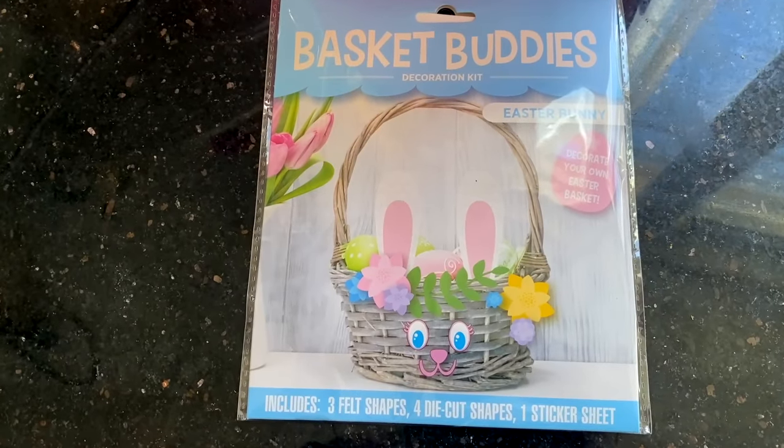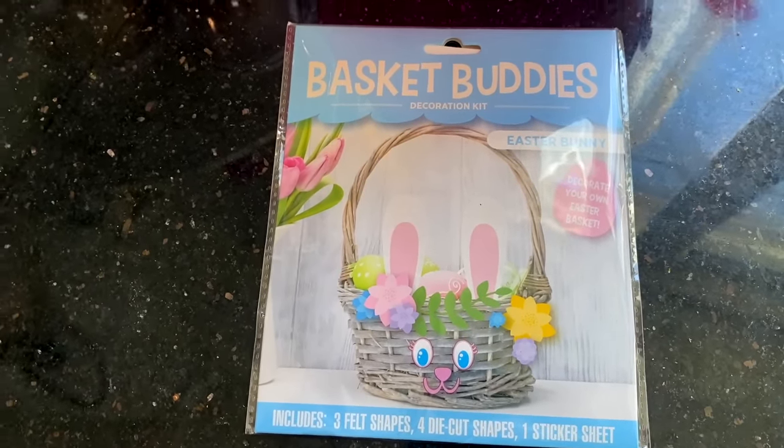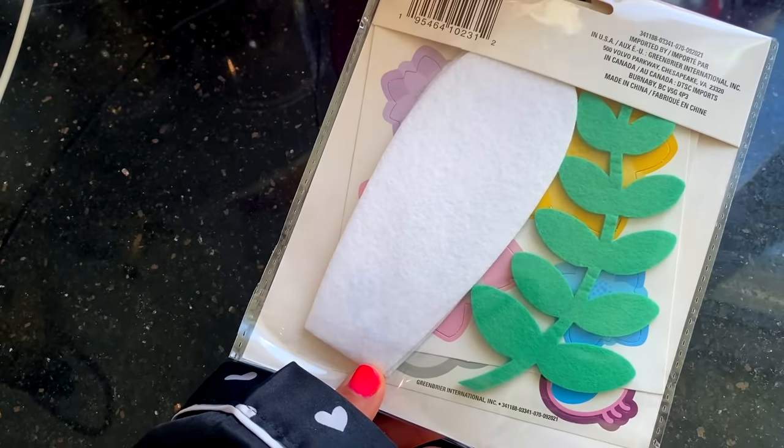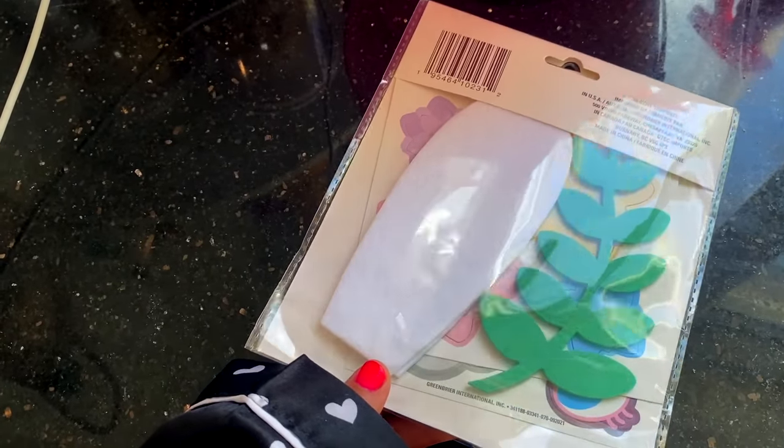Now for Easter, I saw this basket buddy. They've had these years previous, but I wanted to try it and test it out. It comes with everything you need to create your own Easter basket, so I thought this would be fun for the kids. In the Easter section, they had two different styles of Easter bunny pillowcases.